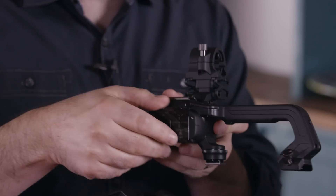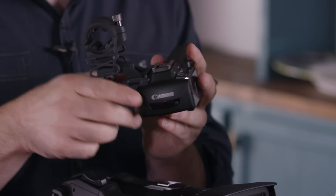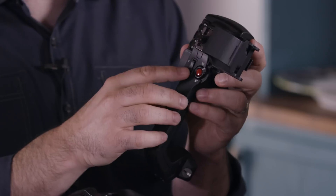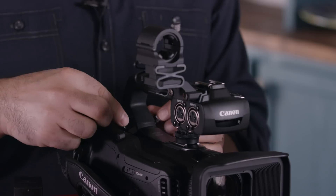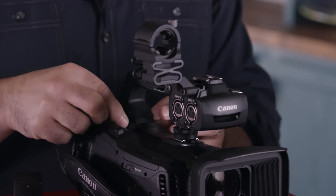The handle unit gives us a lot more functionality. It is where we get our two built-in XLR inputs and audio controls. There is an infrared light built into the handle unit and a tally lamp. We also have a shock mount, which can be removed, and a handle unit zoom rocker and a start/stop record button. To attach it, we slide it into the hot shoe and tighten it down, then tighten the two captive screws on the back — you can use a flat head screwdriver for a quarter to half turn once hand-tightened.